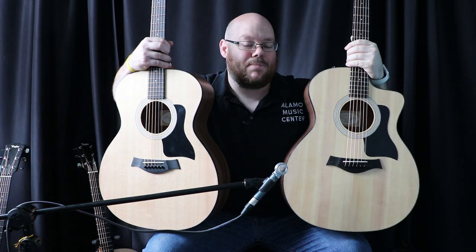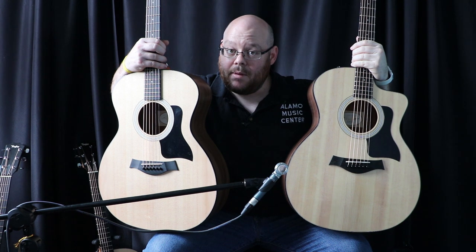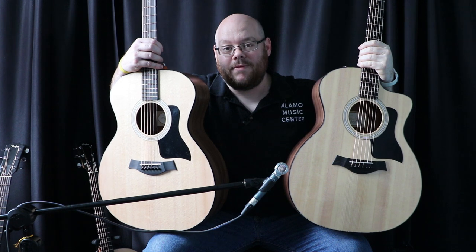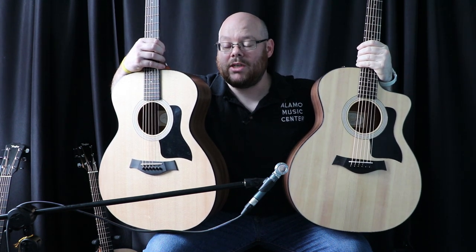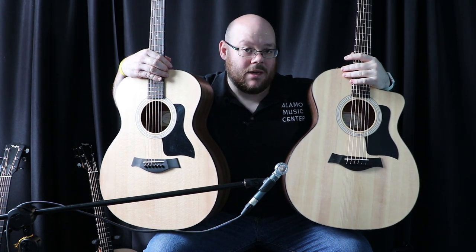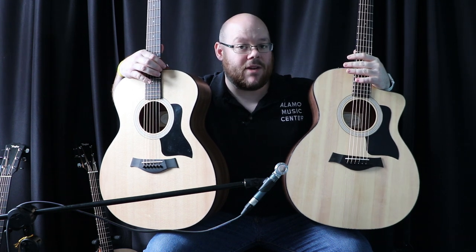Basically, these are about as close to identical as you can possibly get. They're built by the same manufacturer in the same factory with the same materials. Wood is always going to have some variance, but outside of that, this is as close as it gets to a straight-out comparison. We've also isolated the top because the back and sides on these are laminate, and then of course the cavity of the guitar.